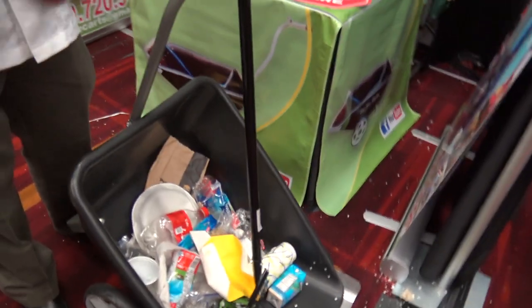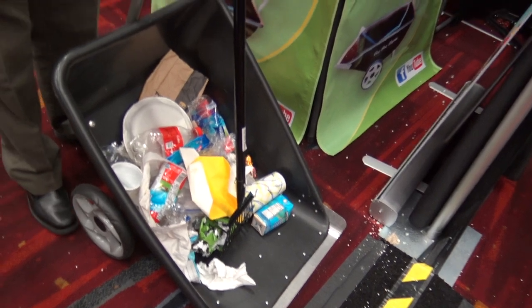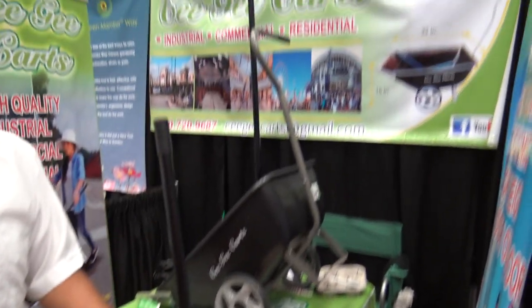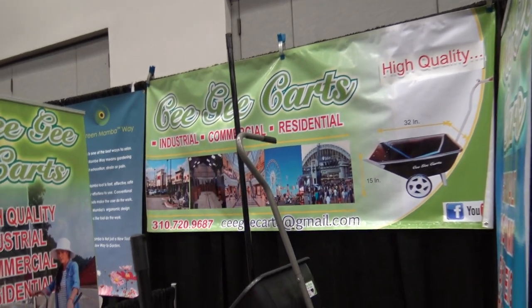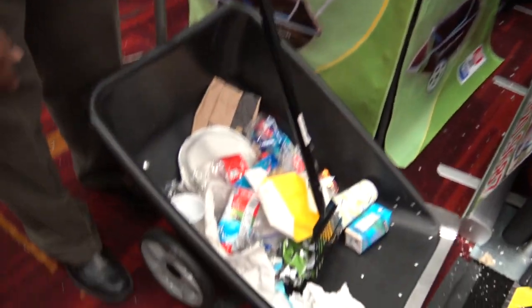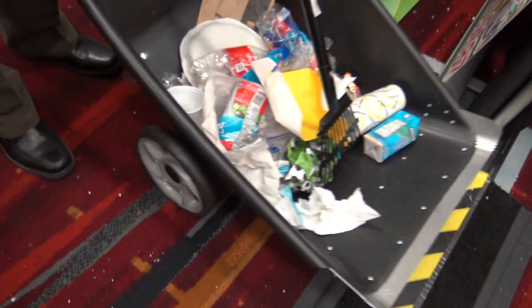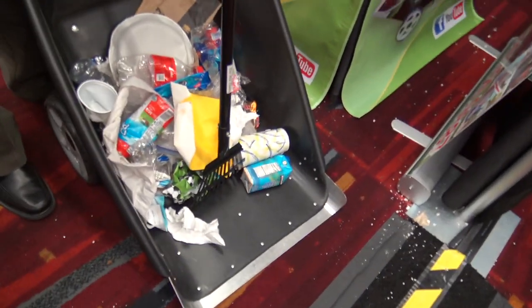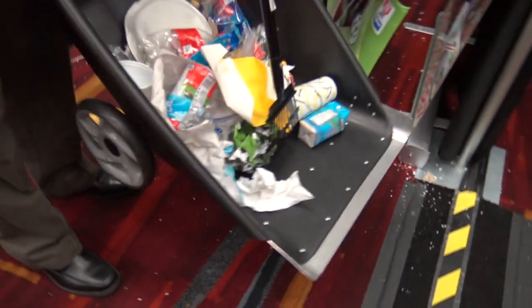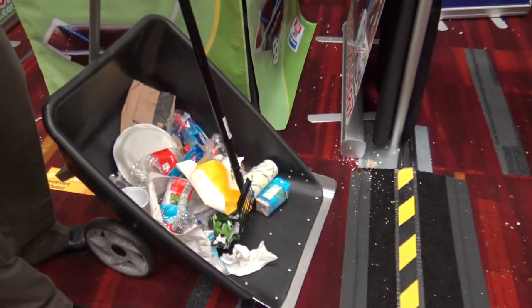It's targeted for theme parks where there's a lot of trash, events, malls. It's made for indoor and outdoor. The wheels — I made it for a smooth surface so that it won't damage your floor or scratch it. Farms, stables, parking lots. Very light — I made it as light as possible, but strong.